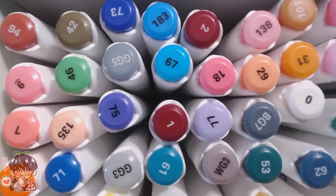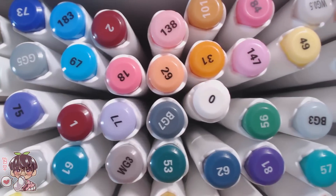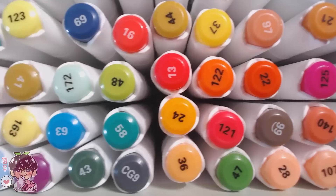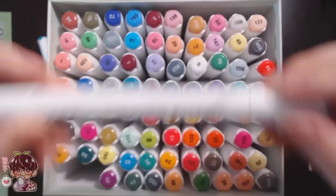Here is a quick overview of all the markers. You can see they're kind of randomly placed in the box. I'm actually going to reorganize them to match the same order as the swatch card, just to make it a little bit easier.